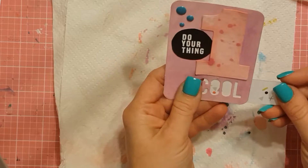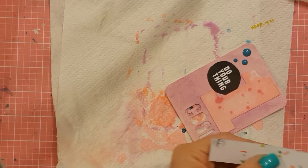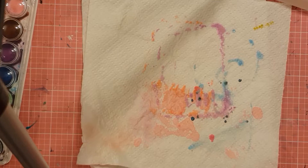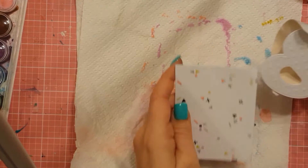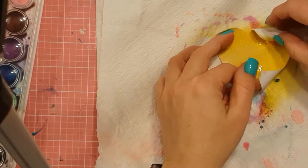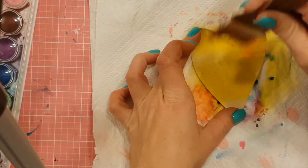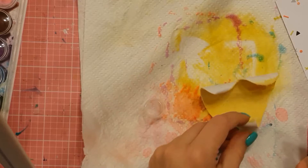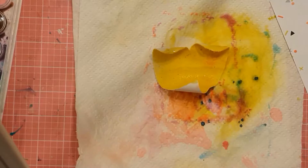In saying that, I haven't got any of your normal sort of distress inks — the Tim Holtz Ranger ones — to compare it to. But I do believe the colouring is different, the vibrancy of the oxides is different. I can't compare them, but yes, I love them. They're my product at the moment — flavour of the moment. That was my aim when I went to the Craft Alive show.